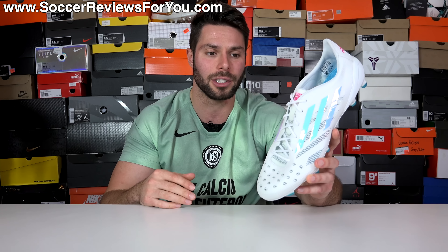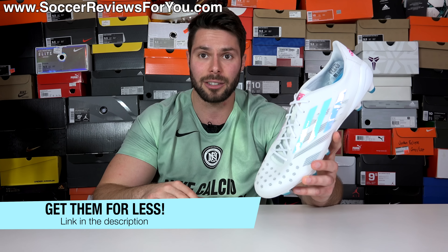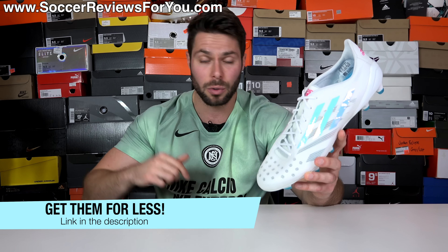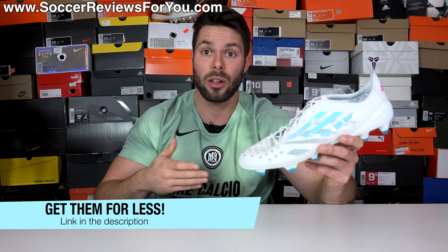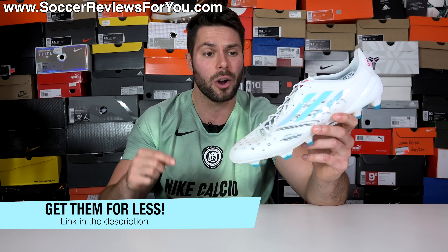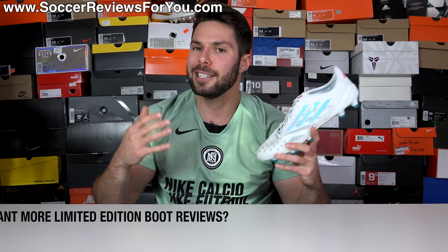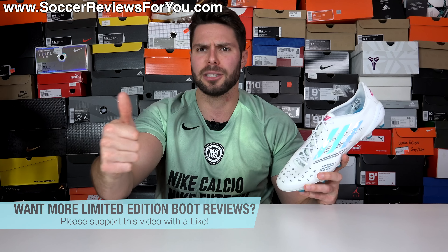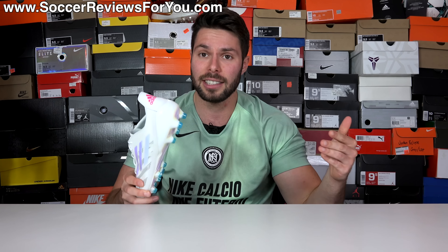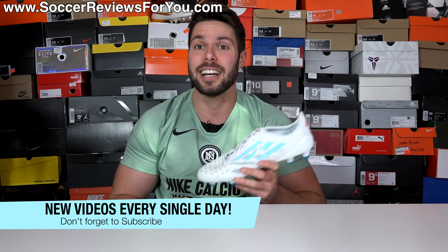If you're interested in a pair for yourself — while this is limited edition, they have not sold out and are available in pretty much every single size — you can click the pop-up in the corner or the first link below, which takes you to the review page on my website where you'll find Buy It Now links with exclusive SR4U coupon codes below their normal $250 retail price. If you enjoy this video and would like to see more limited edition boot reviews, don't forget to support it with a like, and hit subscribe and the bell notification so you don't miss out.